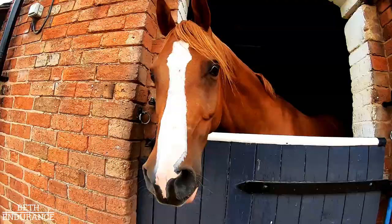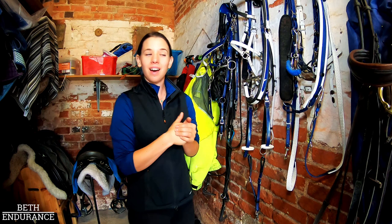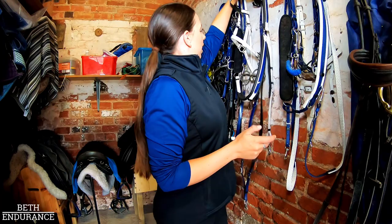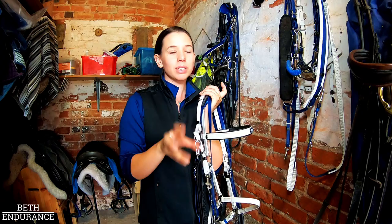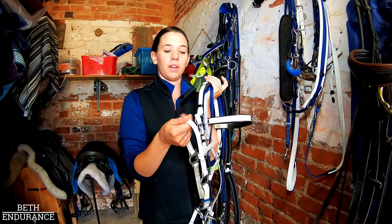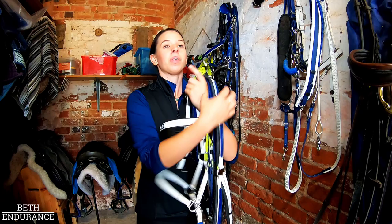Let's go to the tack room. Welcome to my corner of the yard tack room. I thought I'd start with my bridles, so just take one down. I've got a mixture of Zilco and Pioneer Endurance — it's mostly Pioneer Endurance now, a mixture of the more shiny type and also Qantas's which is a much more matte. I really really like them.